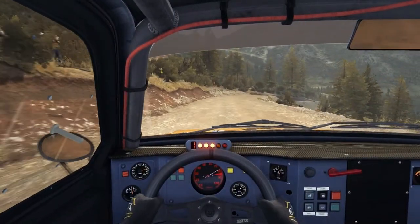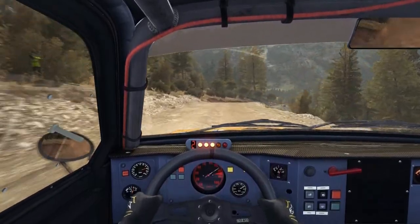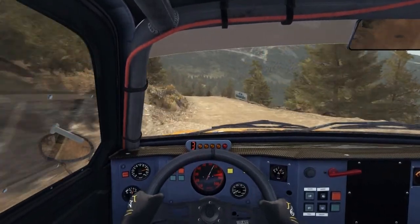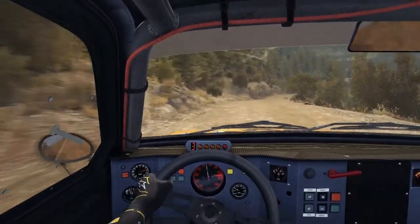Into right 5, continues for 150, over jump. Left 5, continues for 100, over bump. Right 6.